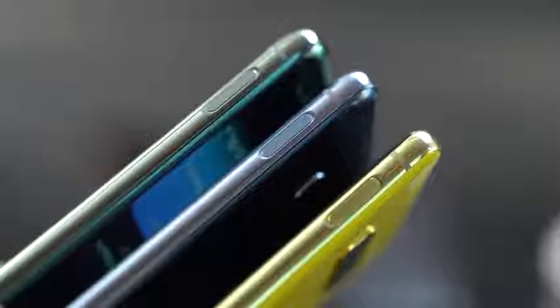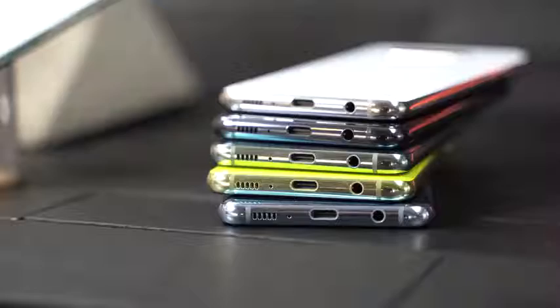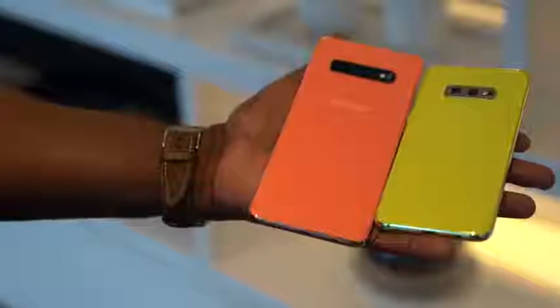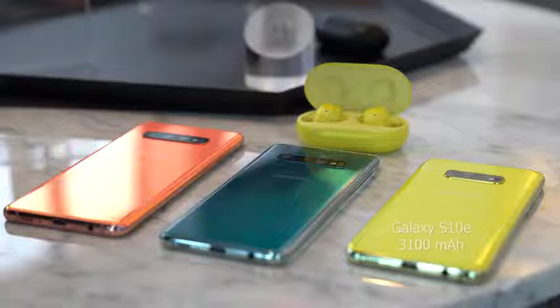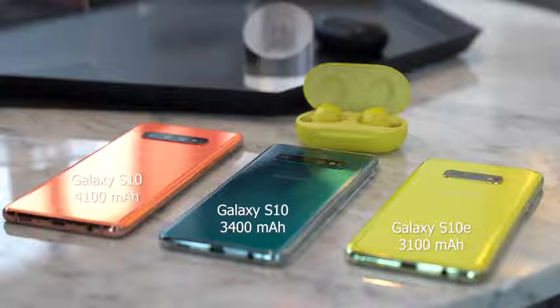All three devices pack the brand new Snapdragon 855 processor, which brings better graphical performance. You're going to see really awesome performance in terms of gaming, as well as battery life. Samsung says all these devices will have all-day battery life. Each device has a different battery size: the Galaxy S10e comes in at 3,100 milliamps, the Galaxy S10 at 3,400, and the Galaxy S10 Plus comes in at a whopping 4,100 milliamp battery.